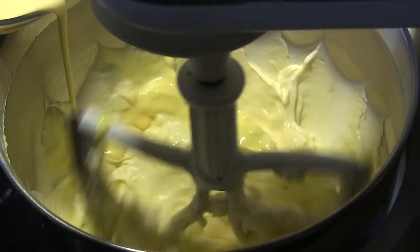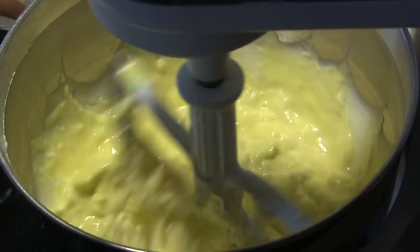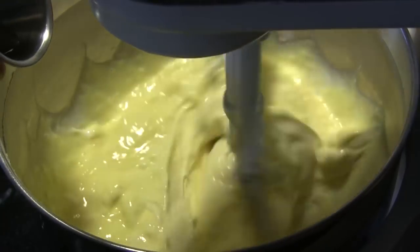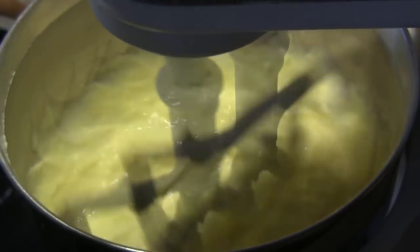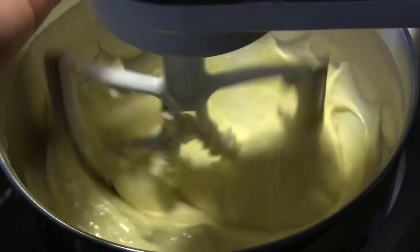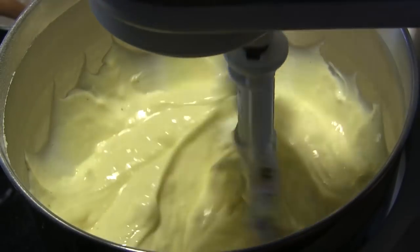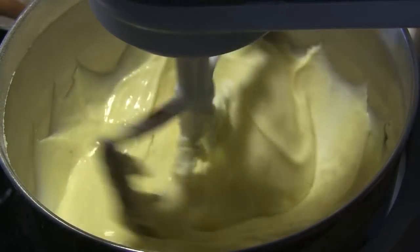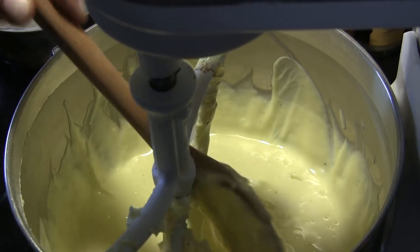I'm adding three quarters of a cup of eggnog, then a half teaspoon of rum extract, and just a dash of ground nutmeg.